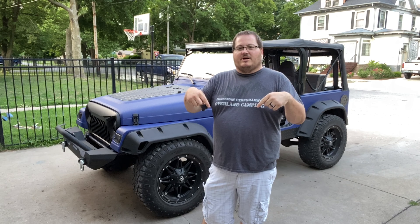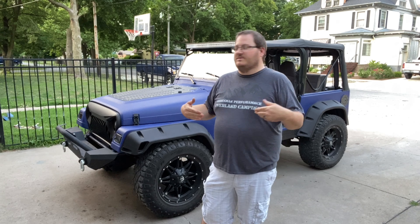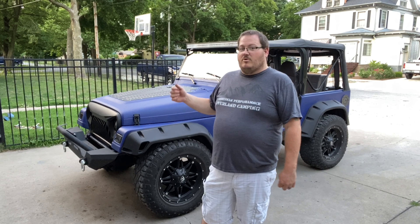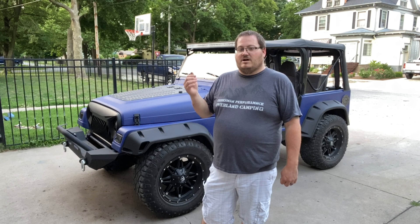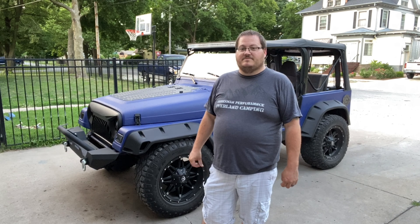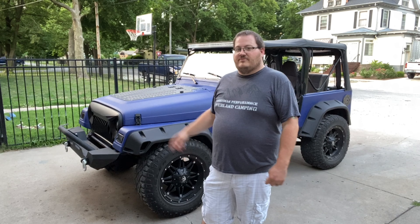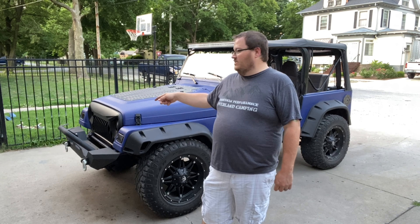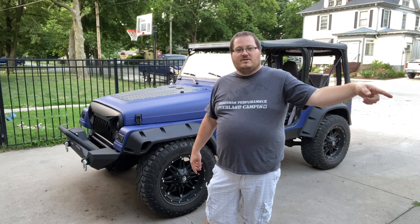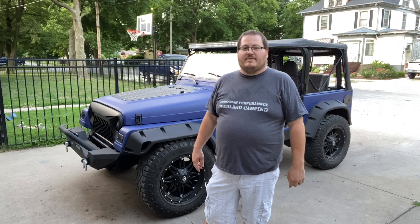Also check out our merch store down below in the comments. This is one of the Overland shirts that we have for Aresman Performance — we also have other shirts on there as well. Hopefully you guys like this video. If you're new to the channel, subscribe and make sure you hit that notification bell so you get up-to-date information when we post. Stay tuned for the winch that we're going to be installing later this week, and we also have a video building up for my wife's Jeep — a three-core radiator upgrade to help cool hers down a little bit better.